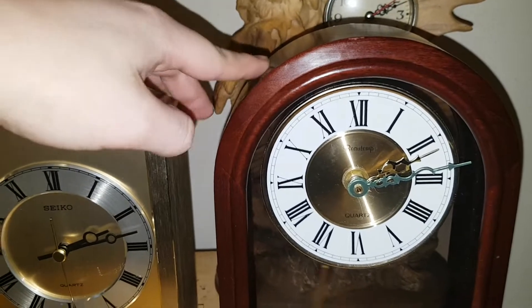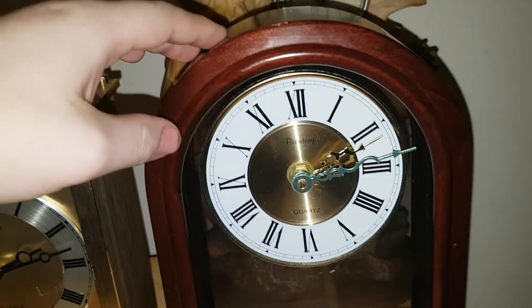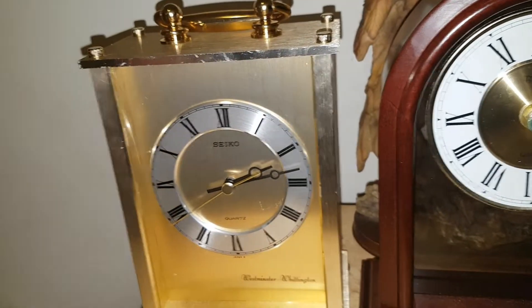It's not too large compared to this one — they're kind of about the same size. This one is kind of longer. This one now lives over here because this one also has a Seiko movement, so I decided to put the two Seikos next to each other.